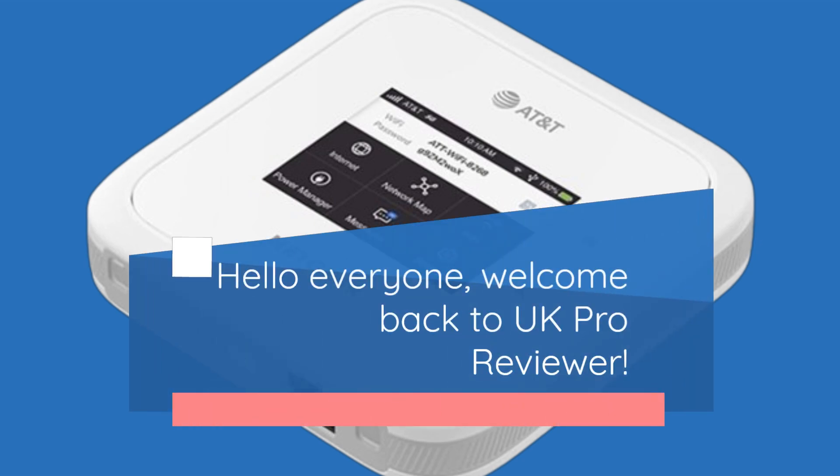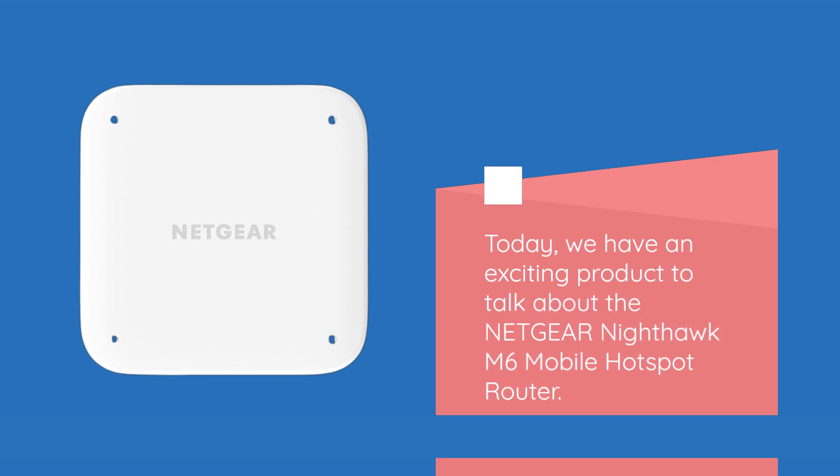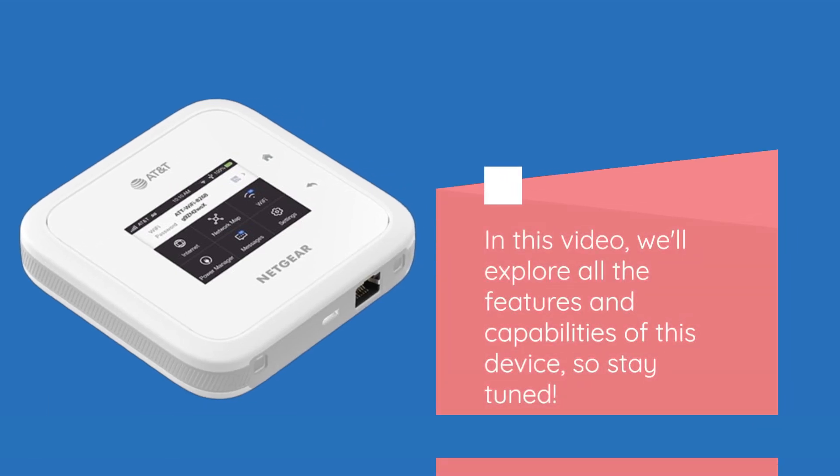Hello everyone, welcome back to UK Pro Reviewer. Today we have an exciting product to talk about: the Netgear Nighthawk M6 Mobile Hotspot Router. In this video, we'll explore all the features and capabilities of this device, so stay tuned.